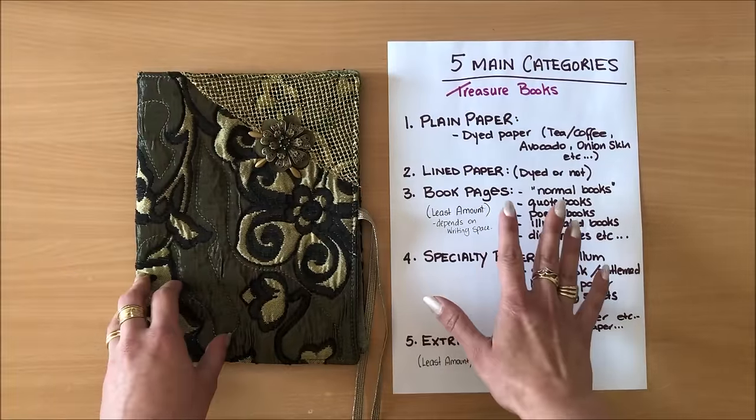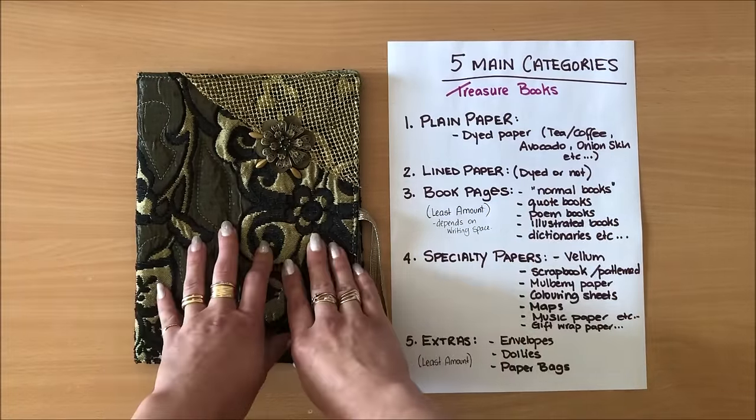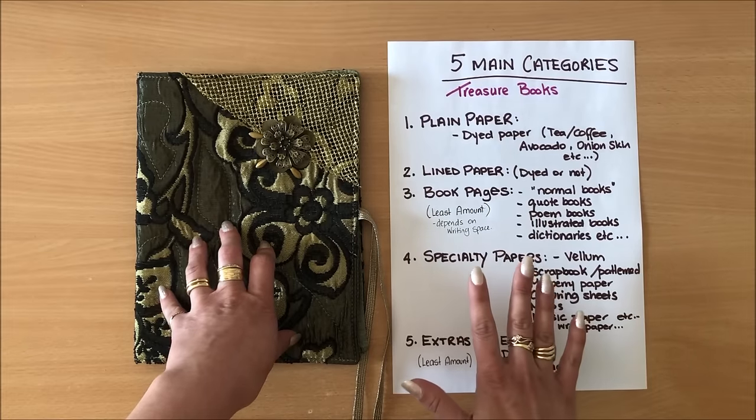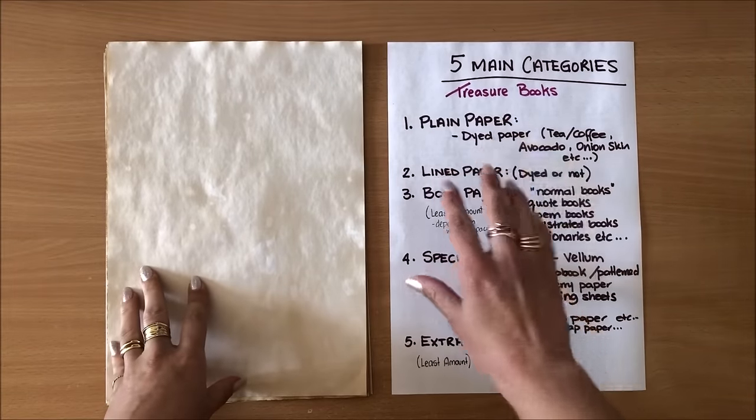I have written down the five main categories of papers that we can put into our journals, but this is not an exhaustive list — this is a guide. So let's start with category number one, which is plain paper.